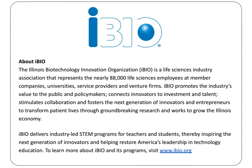STEM Family Camp is a product of iBio, delivering industry-led STEM programs for teachers and students to inspire a new generation of innovators and entrepreneurs. To learn more about iBio and its programs, visit www.ibio.org.